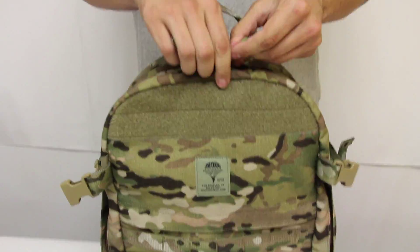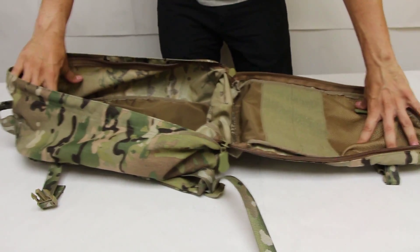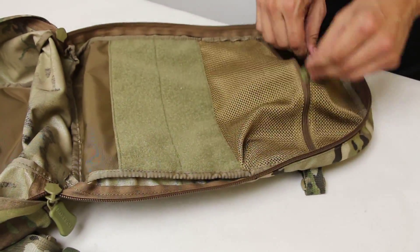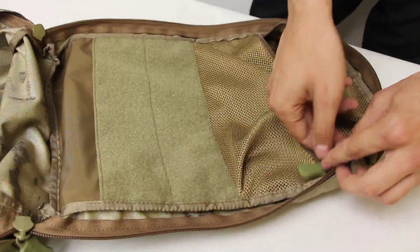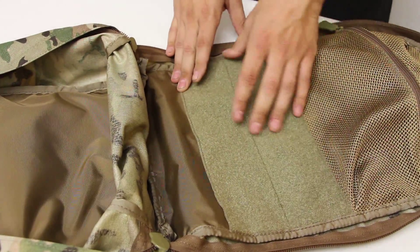The main compartment has zippers that extend the length of the bag, enabling you to open it nice and flat, which makes packing easy. The front flap has a zippered mesh pocket for accessories, and below that a loop velcro field for velcro-backed accessories such as go pouches and inserts.